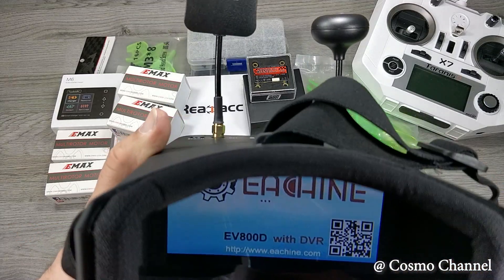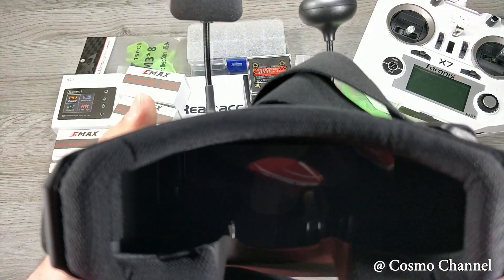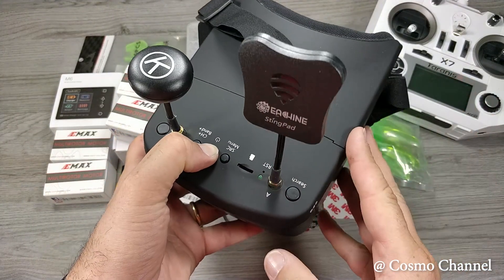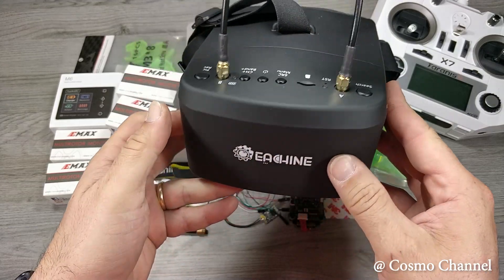Nel prossimo video vi mostrerò come assemblare tutto questo materiale e come configurarlo. Grazie per aver visto il video, non dimenticate di iscrivervi al canale e di lasciare un like.